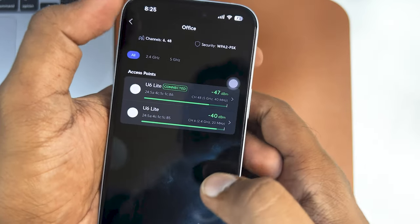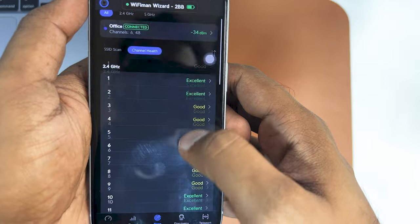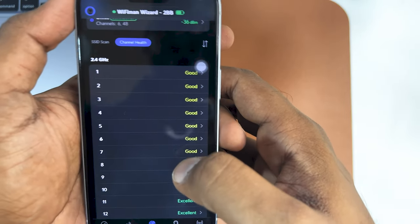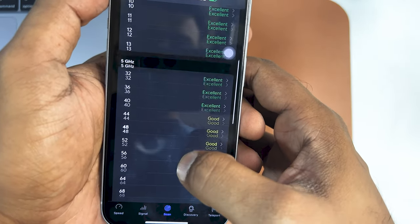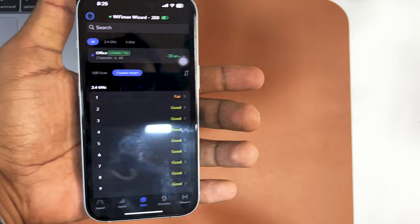It shows all 2.4 and 5 GHz channels, and you can see the channel health. You can check for 2.4 as well as the 5 GHz. If you look from the back side, it's connected via MagSafe, so it's pretty handy.